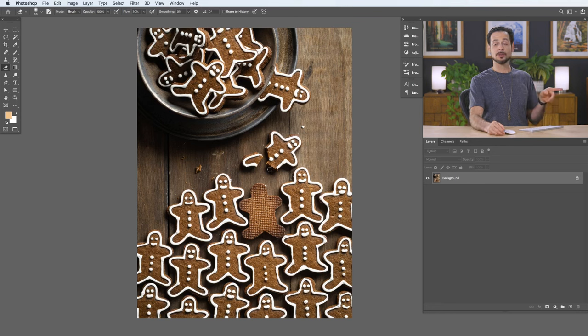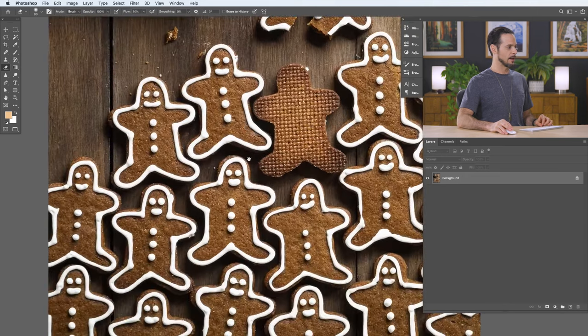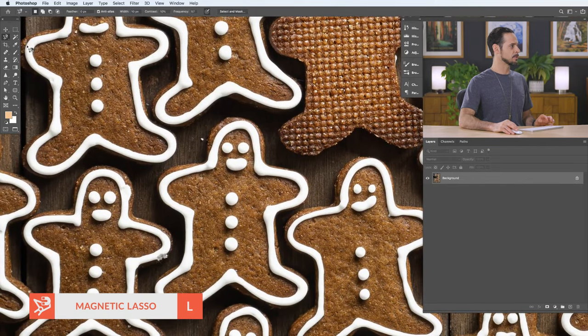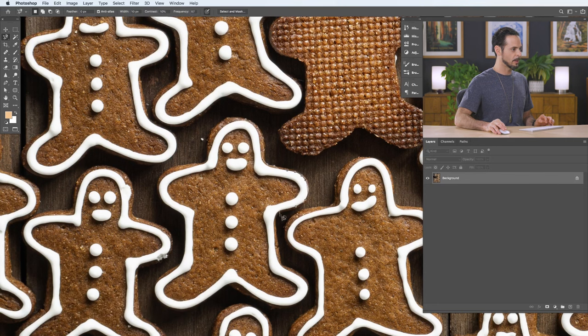Here's our image for today — you can actually download this and follow along, just click on the link right down below. I chose this image because these gingerbread men are relatively difficult to cut out of their background. For instance, if I try to use the magnetic lasso tool, it gets caught up between the differences between the white and the brown line on the outside, so it's a little bit tricky.